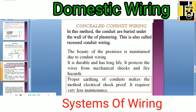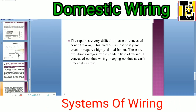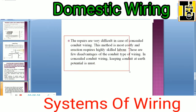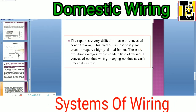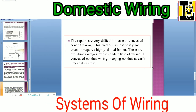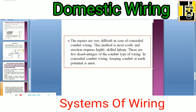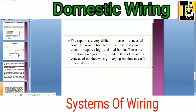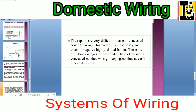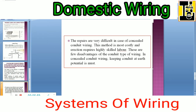It requires very less maintenance. However, the repairs are very difficult in concealed conduit type of wiring. This method is the most costly and erection requires highly skilled laborers — you need to appoint a skilled electrician for this. These are few disadvantages of the conduit type of wiring. In concealed conduit wiring, keeping the conduit at earth potential is a must.